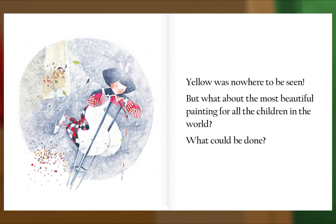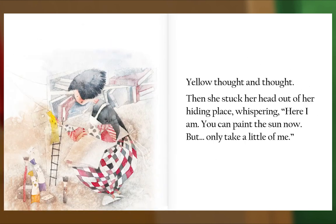Yellow was nowhere to be seen. But what about the most beautiful painting for all the children in the world? What could be done? Yellow thought and thought. Then she stuck her head out of her hiding place, whispering: Here I am. You can paint the sun now, but only take a little of me.